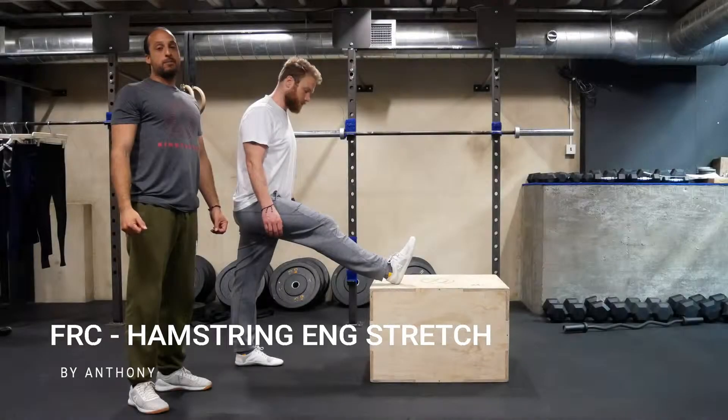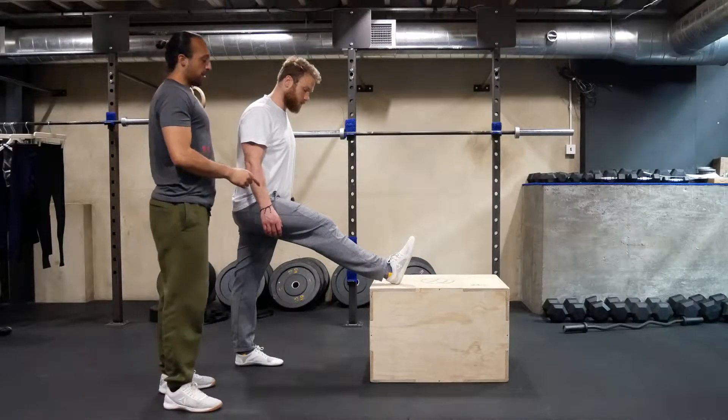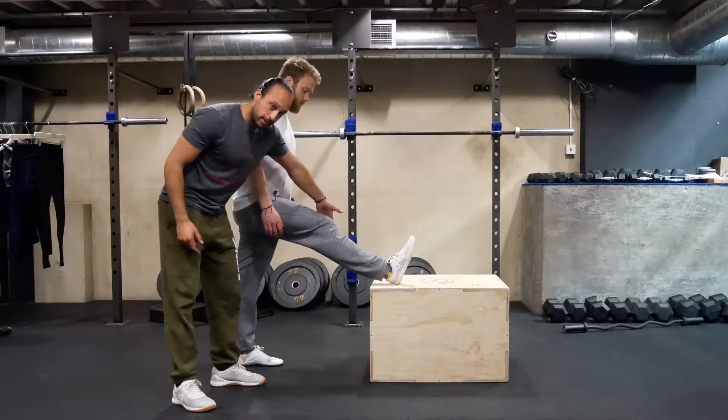We're going to go through an FRC hamstring eccentric stretch. For the setup, Scott's got one leg on the box. You want to maintain a slight bend in the knee.